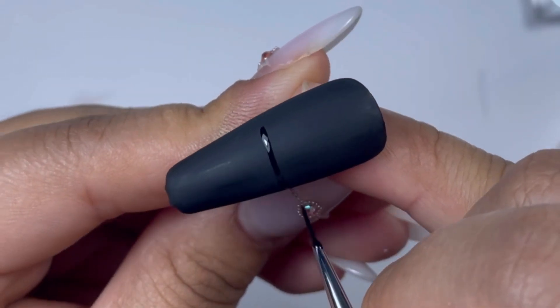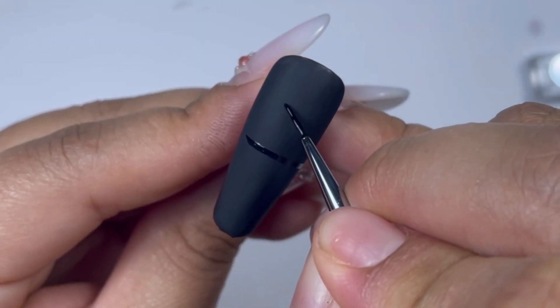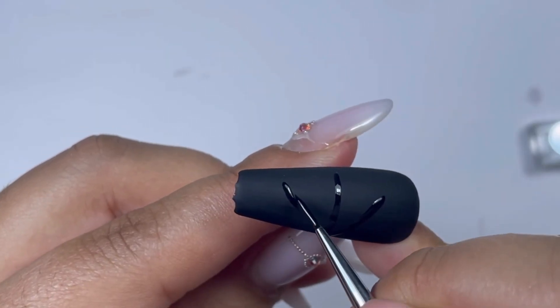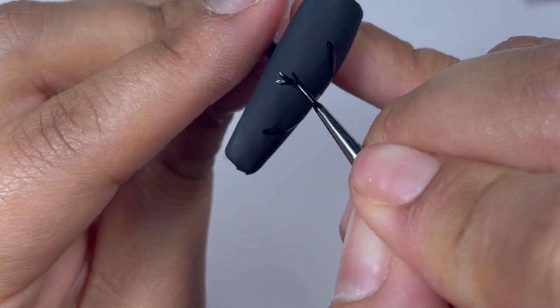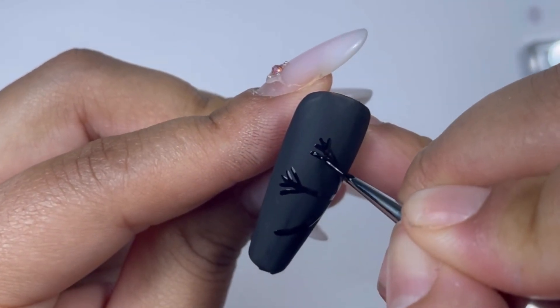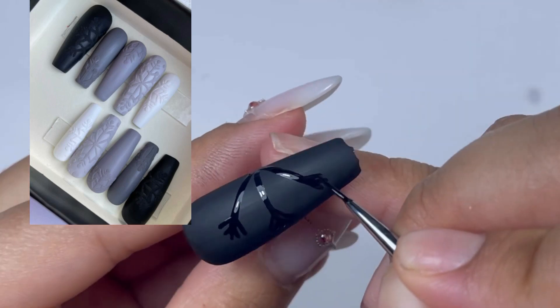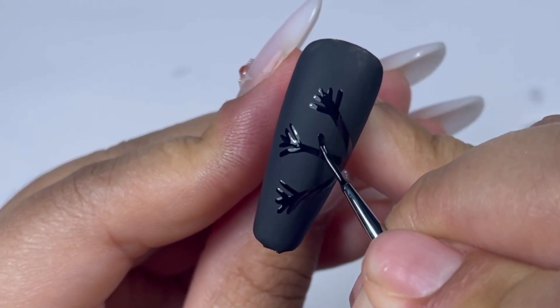For the drawing part, I am trying to draw half of the snowflakes. I am now using my thin brush to create some lines, using the same colors I used underneath, and trying to create the flakes. I actually already made this nail set about a year ago for a client as press-on nails, and now I just wanted to recreate it.